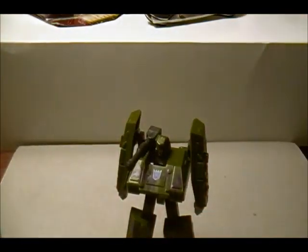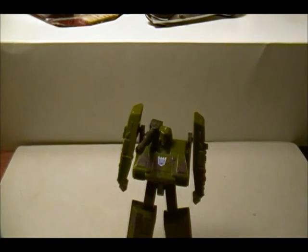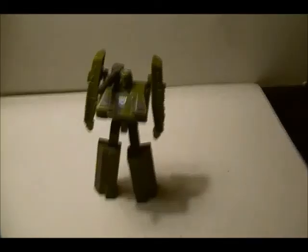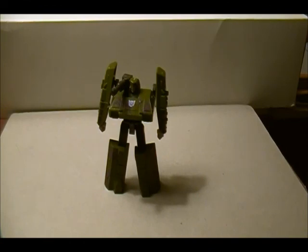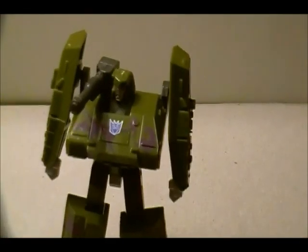For appearance and articulation — since he has a knee joint and a fully articulated hip — I give him three out of four stars. For complexity of transformation, it wasn't that complex, so out of three stars I give him two stars. For alternate mode, also known as 360 degree view, out of a possible three stars I give this guy two stars. So Megatron scores seven out of ten possible stars. Thank you and hope to see you soon.